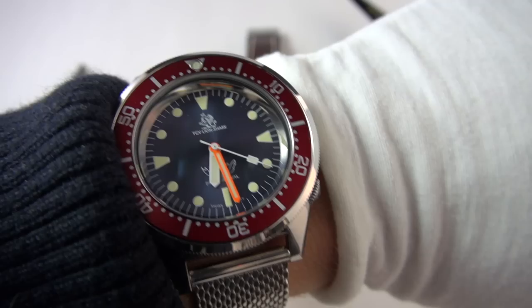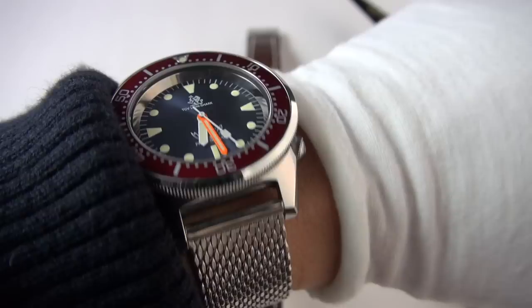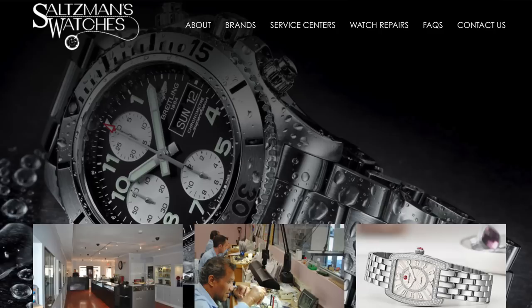Every time I look at it, it just makes my day — that grey, the red, the orange hand. Wouldn't change a thing. I'm still absolutely over the moon with it. Anyway, let's get on with the review.